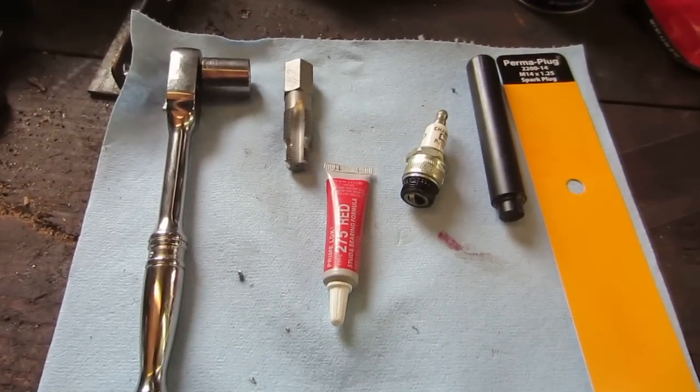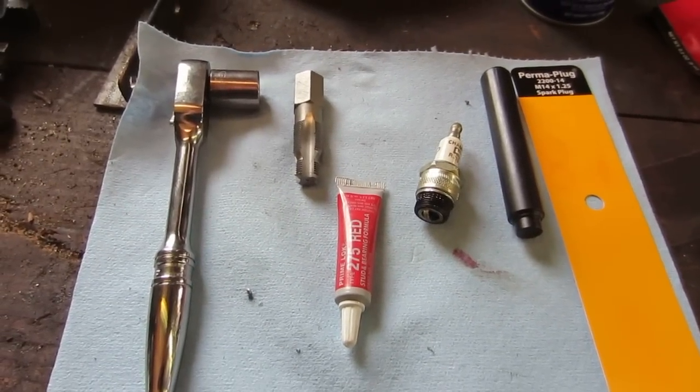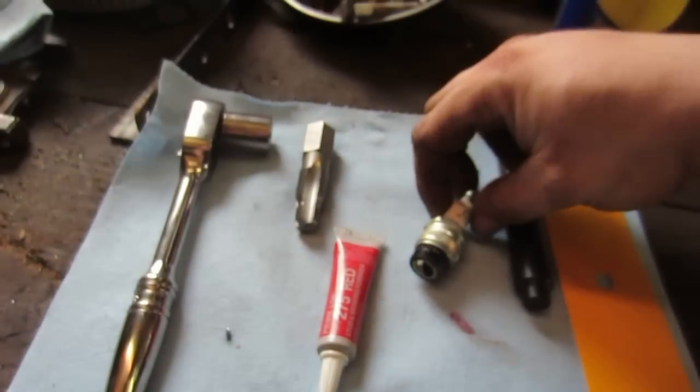Hey guys, this is the video you've been waiting for. This is the installation of the Permaplug 2200-14 M14x125 spark plug kit for stripped out spark plugs on your Briggs and Stratton engines.